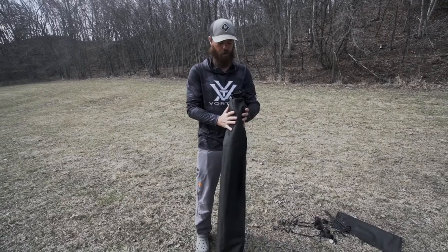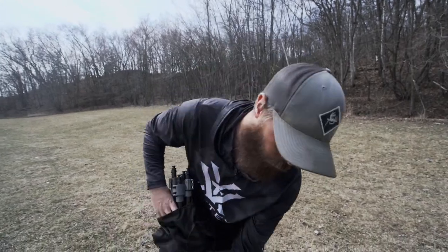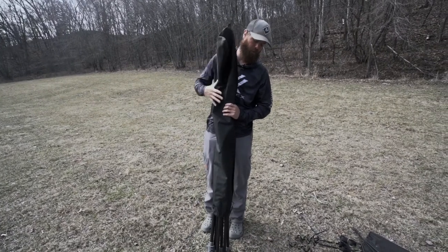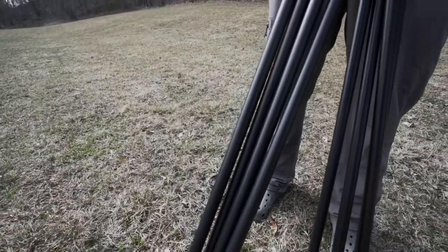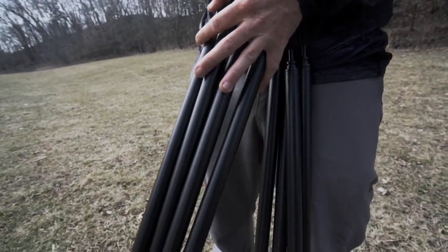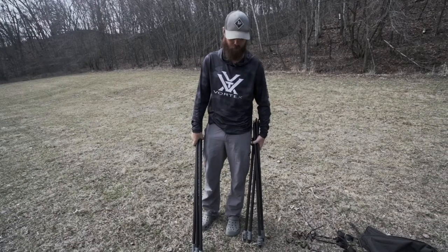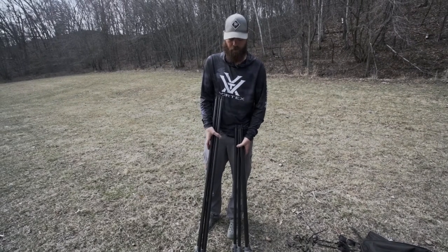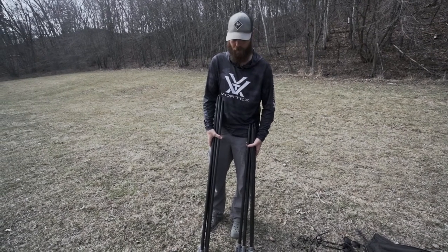This takes us to the last big bag that came out of the box — these are the support poles for the inside, and these are something that no other blind on the market has. This is what really sets it apart from everything else. These are the support poles that are going to make this thing extremely solid and durable, able to withstand a lot of beating and heavy snowfall. Once these poles are in place, the roof is designed to withstand loads up to 800 pounds.